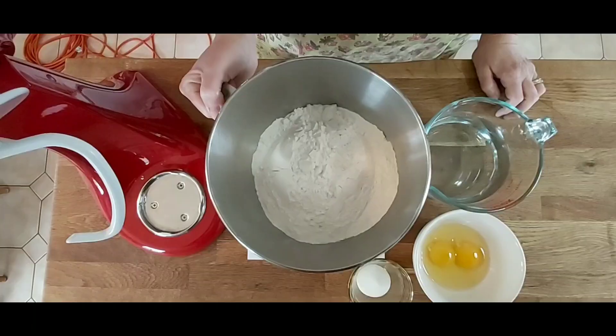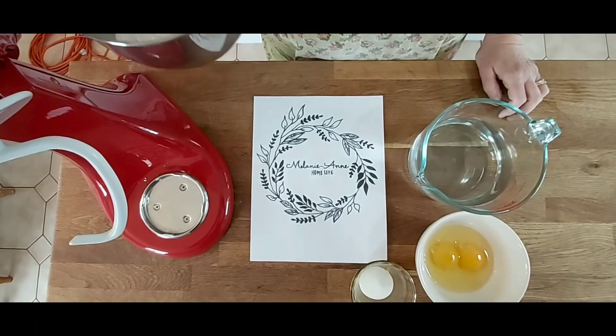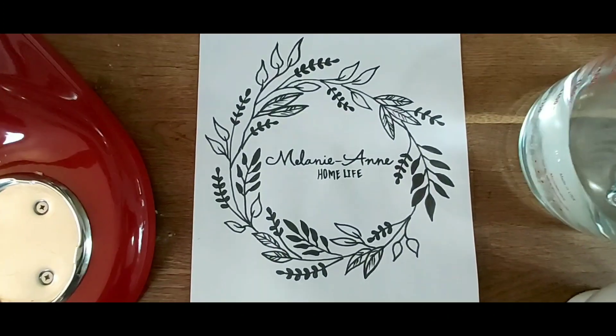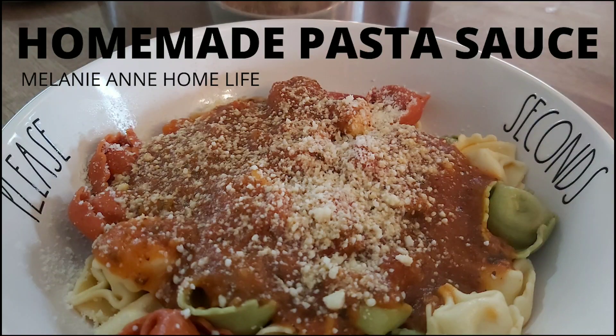In this video I'm going to show you how I put together my chicken parmesan baked ziti. A lot of the stuff I'm going to show you today has already been prepared, like the tomato sauce. We made a video about that called Homemade Pasta Sauce. If you want to know how to make the pasta sauce, just have a look at that video — I'll put a link in the description.